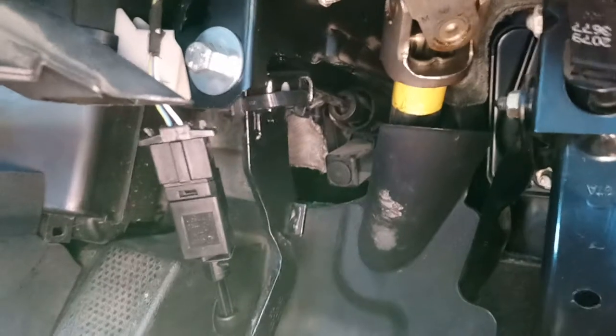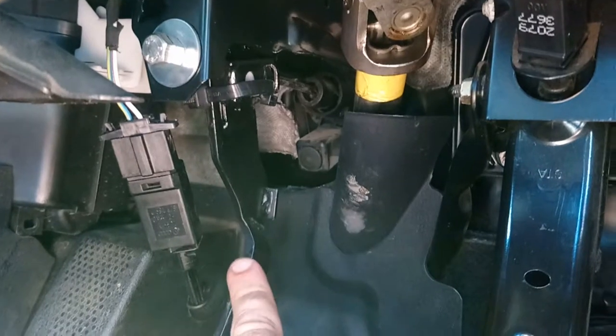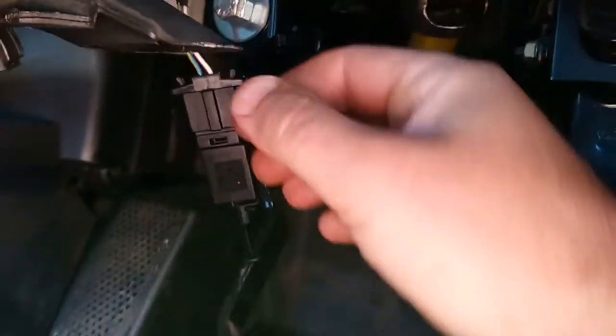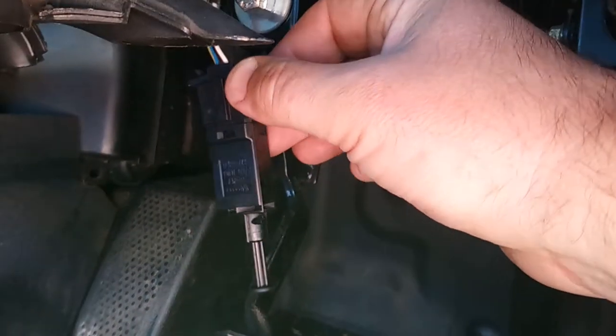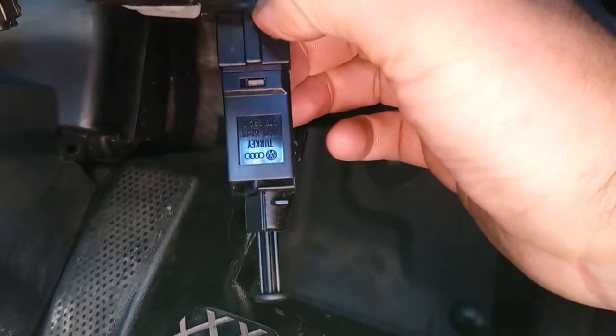On a VW Golf Mk4, if your clutch pedal breaks and you've repaired it, you might find that the cruise control has stopped working. What it is is this switch that goes in the front to detect whether you're pushing down the clutch pedal.